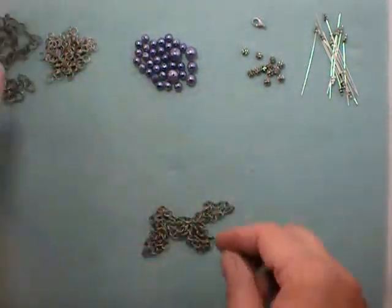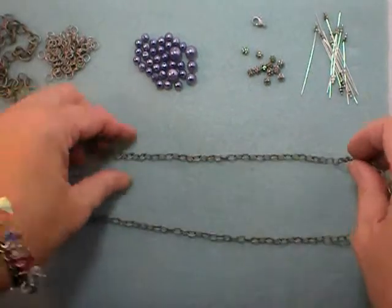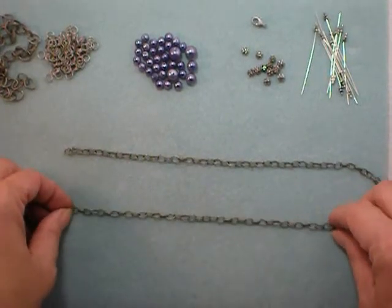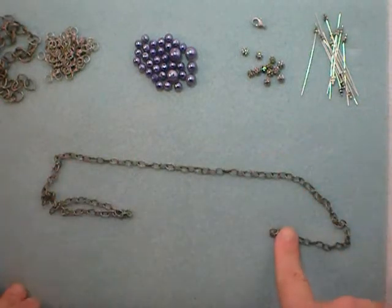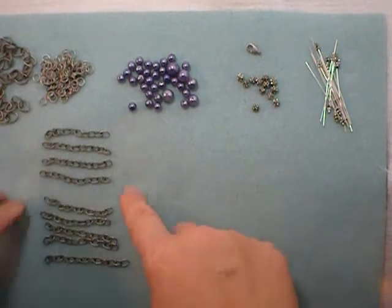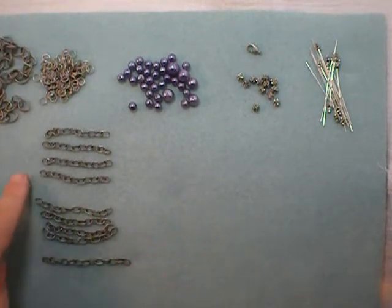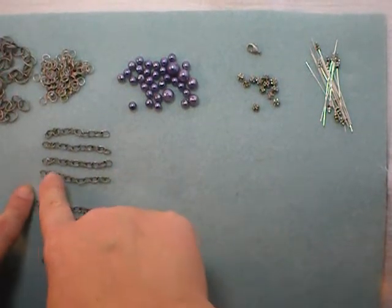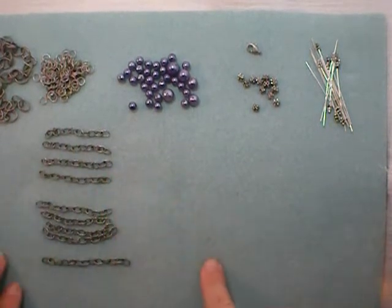The first step is to separate the 21 inches of chain into nine lengths: four two-inch lengths, four two-and-a-half-inch lengths, and one three-inch length. Here I've separated out the chain accordingly. If you're using a chunkier chain, it's a good idea to make your first length, count the number of links, and then match each subsequent piece to that same number to save a little aggravation.